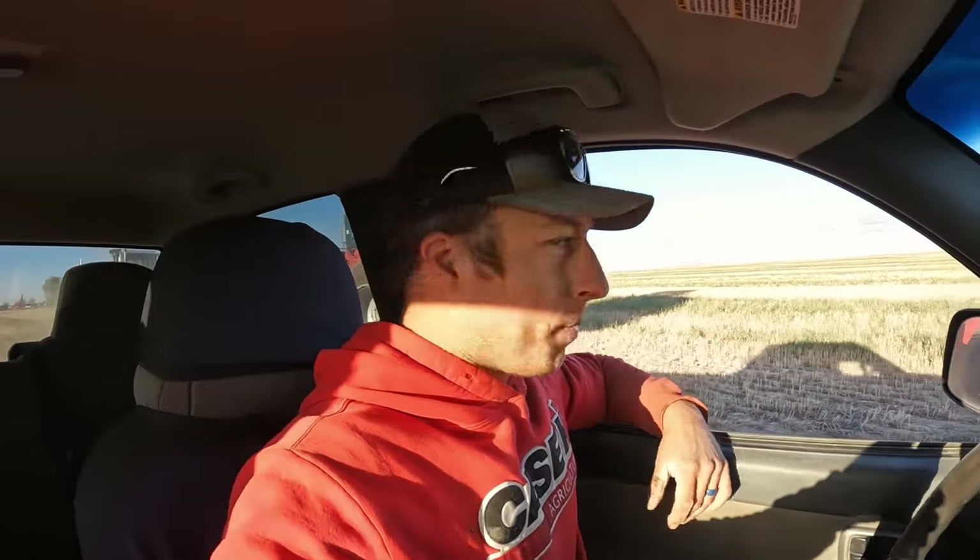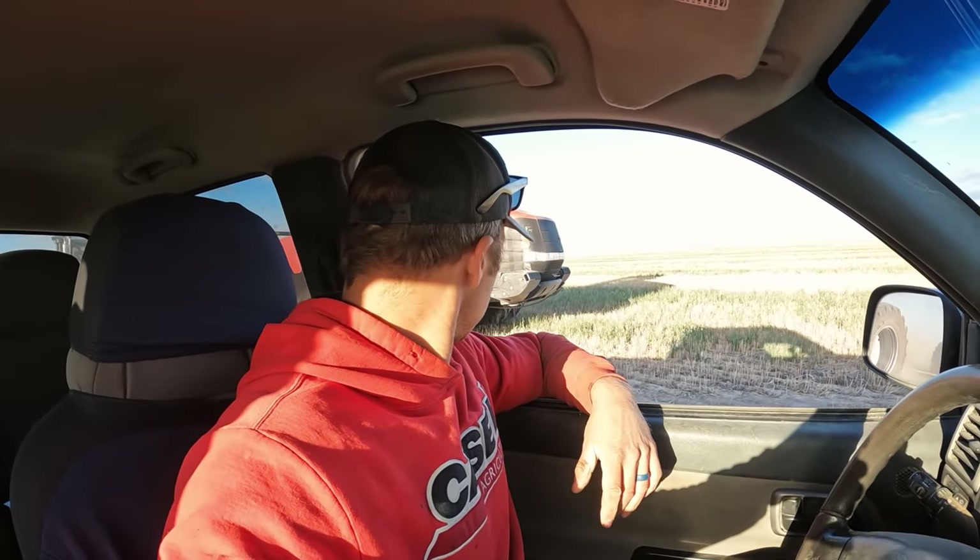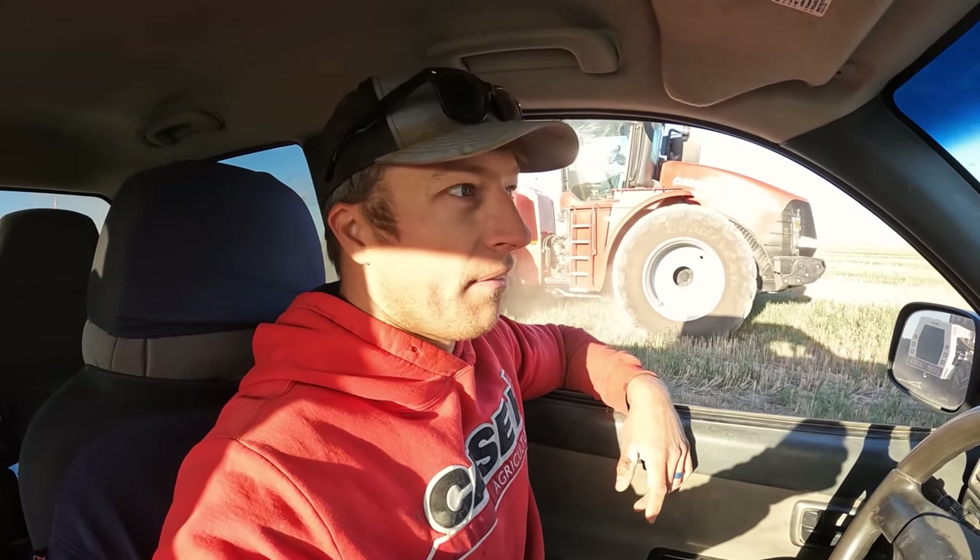This is the pre-rip, so we'll come back again and lay the pipe on the next pass. We want to get one rip in first just to make sure there are no sunken boulders underground we don't know about. If you're laying the pipe and you hit one of those, you're sunk - you've got to dig it all out.